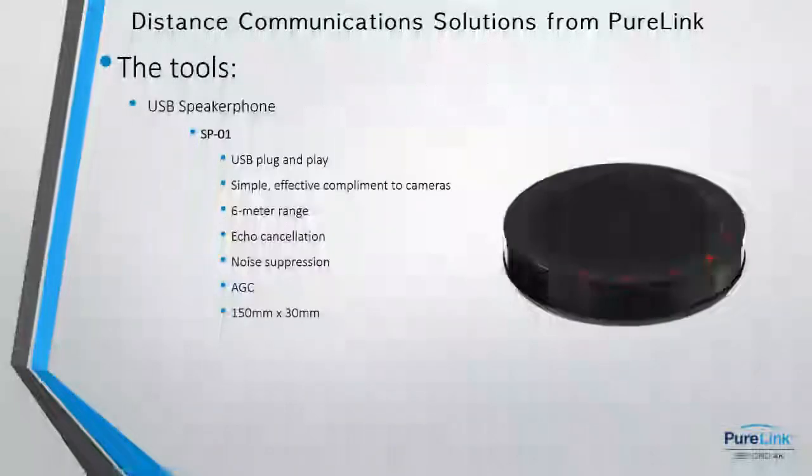The USB speakerphone is 150 millimeters in diameter with a big speaker. The sound is really good and the microphone pickup is great. It has automatic gain control, echo cancellation, noise suppression, and a capacitive interface on top to adjust volume, mute the microphone, or mute the speaker.